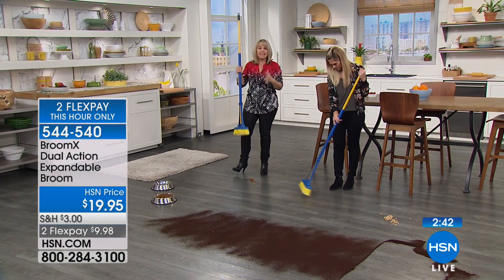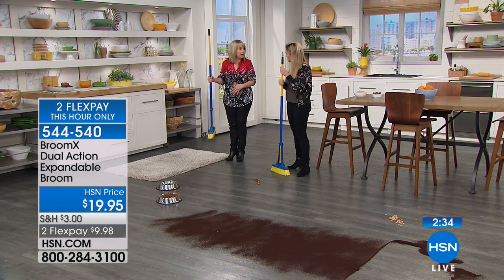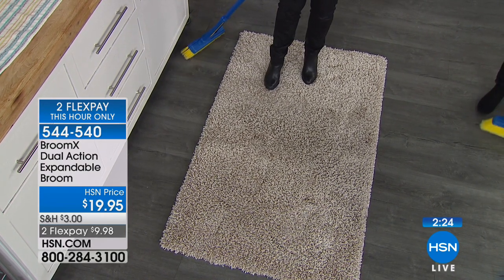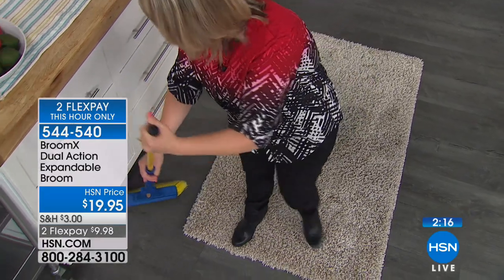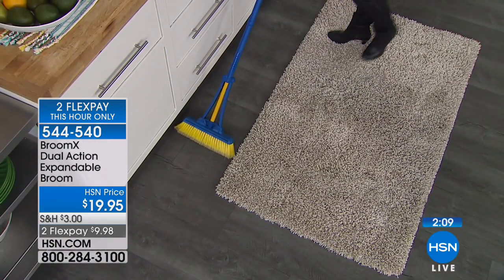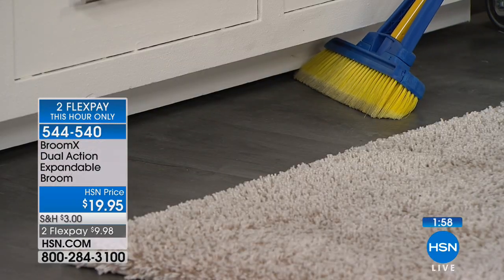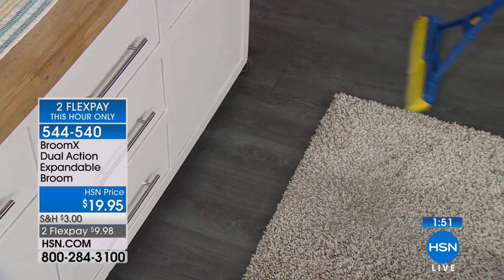Why have multiple brooms when you can have one that does it all? Say you have an area rug close to a dresser — you don't have to move the rug. Just pull the broom along the side in its narrow position, and when you get to the end, expand it again. You can go way under a dresser without bending anything. When you come out, flip it down, expand it, and you're ready to go.